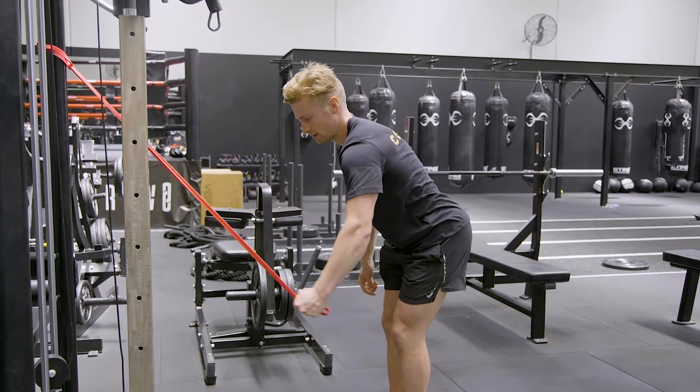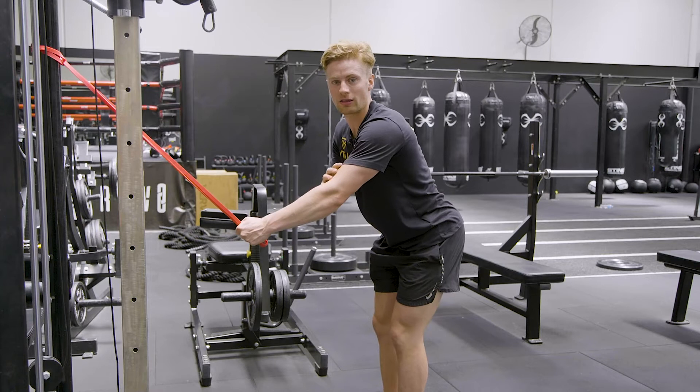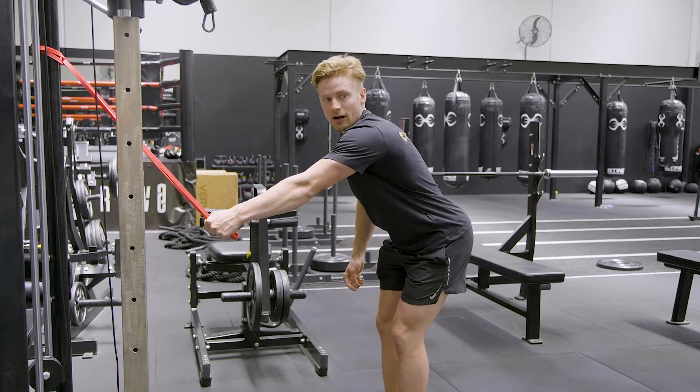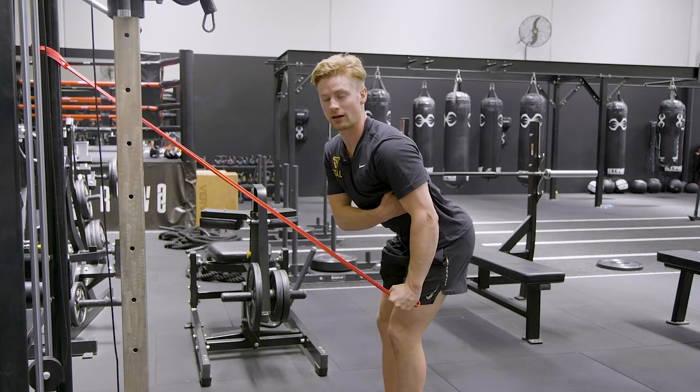A common mistake is we don't set the shoulder blade down, and we're just doing this — not really loading anything but the bicep and the front of the shoulder. So we want to be making sure we are setting down, pulling through, and activating through the lats.